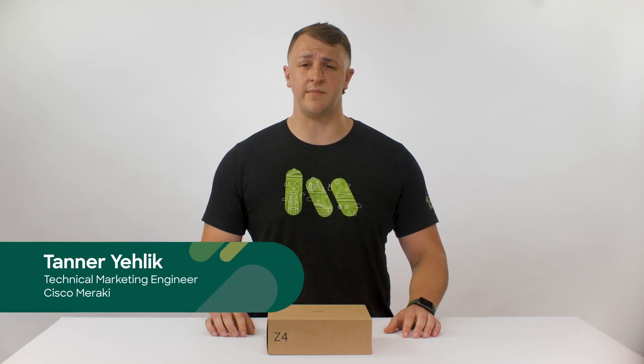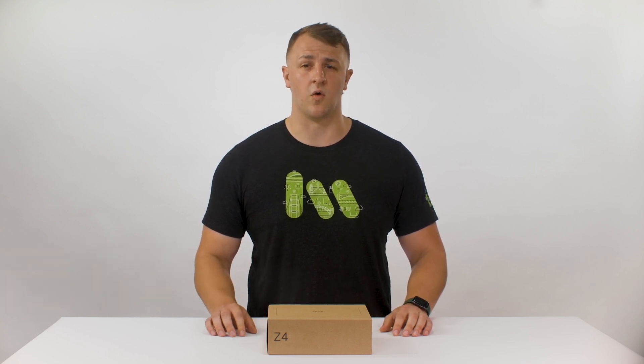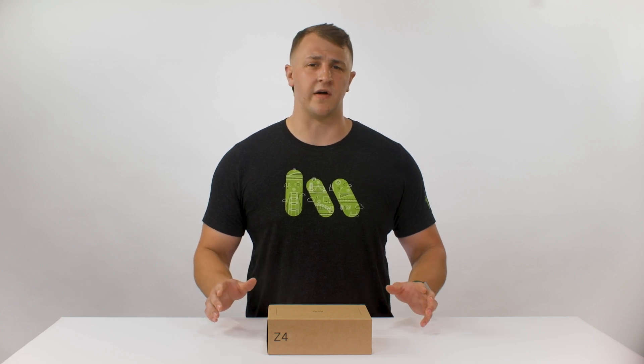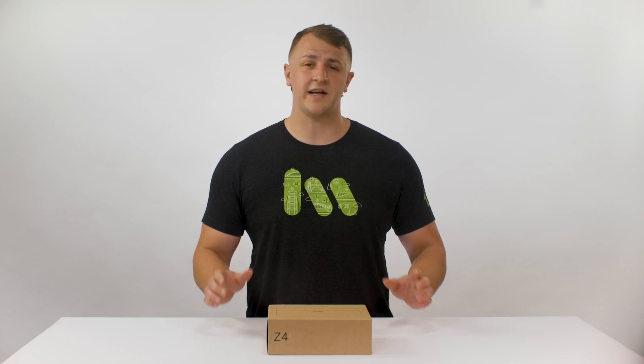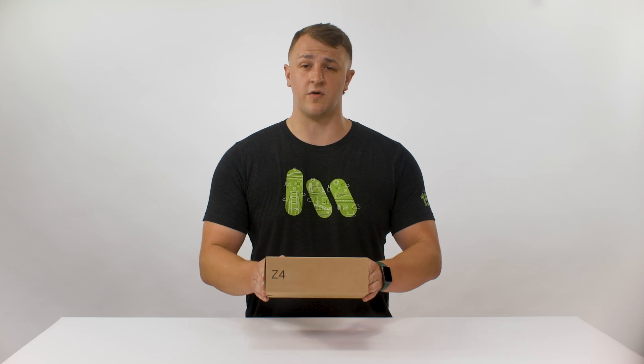Hello, my name is Tanner and I'm a TME for the MX team here at Meraki, and I'll be taking you through our video today. You may be familiar with the Teleworker Gateway Series, or more specifically the Z3. The Teleworker Series was designed as an all-in-one work-from-home or remote office solution, and now I'd like to introduce you to the newest iteration of that — the Z4.